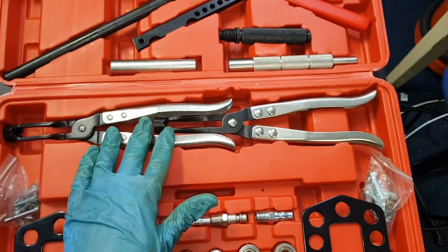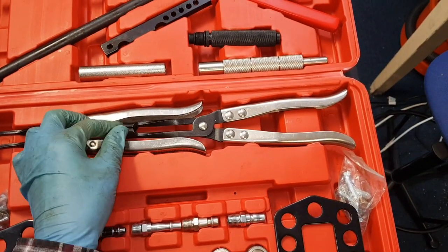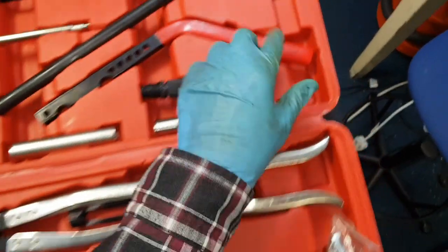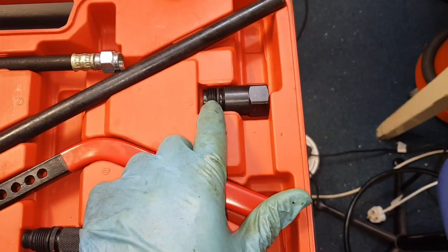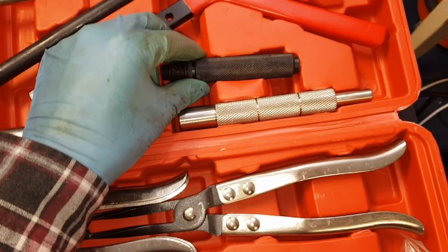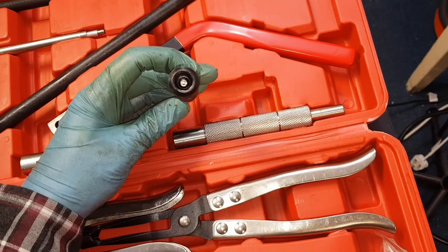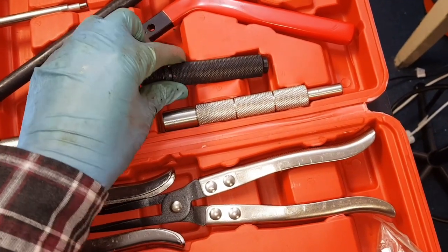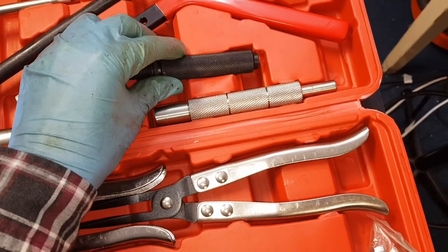Also in this kit are a couple of pairs of pliers which are for removing the oil seals. There's also an adapter here which, as I understand it, is to go for a diesel injector. There's another one here which has got what looks like a Schrader valve on the end of it, so that you can attach something to pressurize the cylinder and then keep it pressurized.